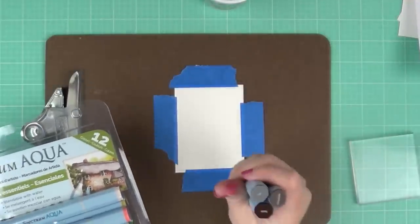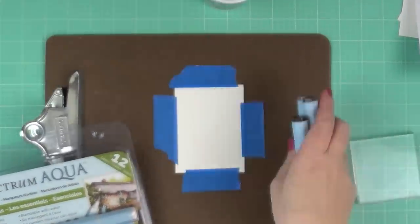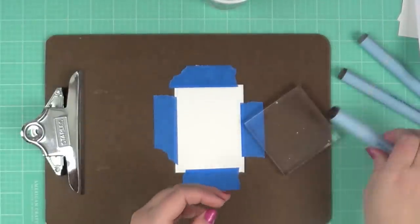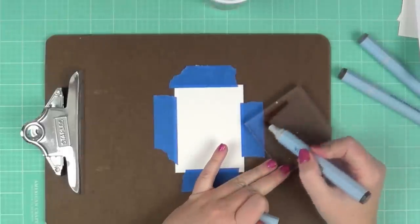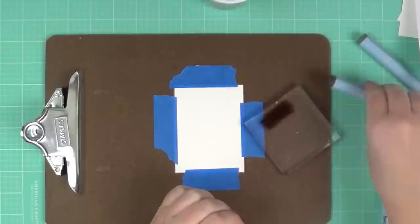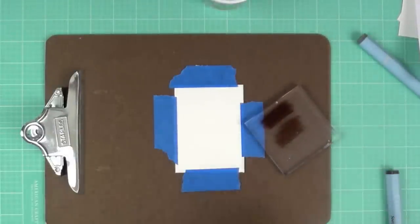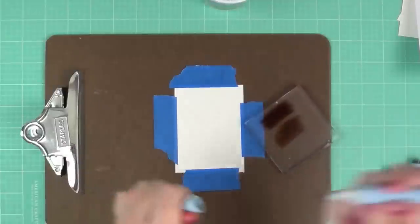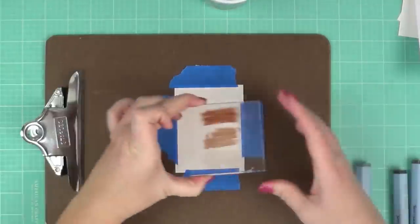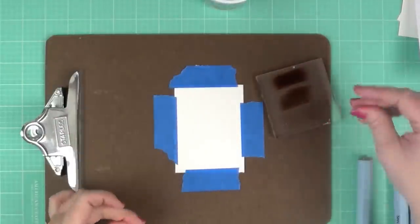Next we're going to use the Essentials set with three colors: sepia, chocolate, and tan. I'll color all three onto the acrylic block, then show a slightly different technique using a wider paint brush to lightly dampen the watercolor paper before applying the ink.